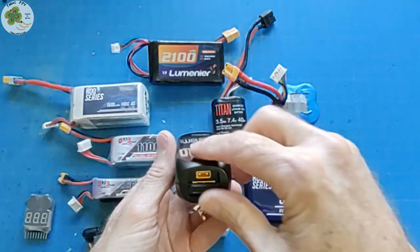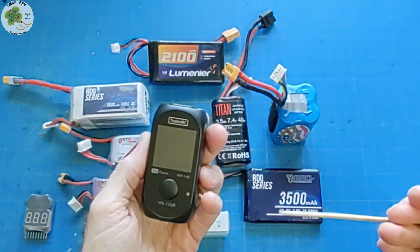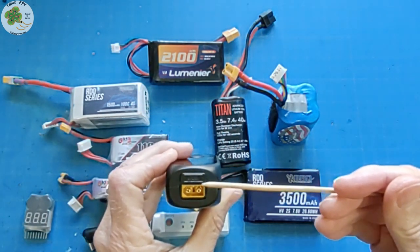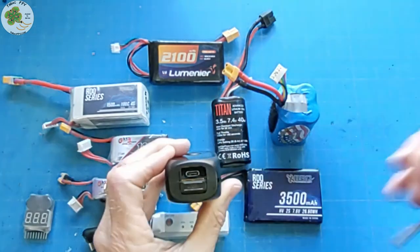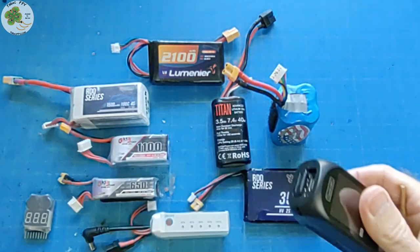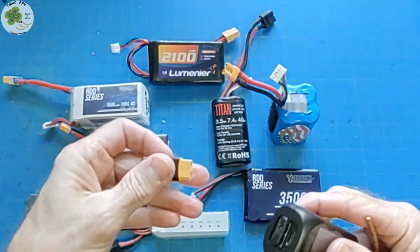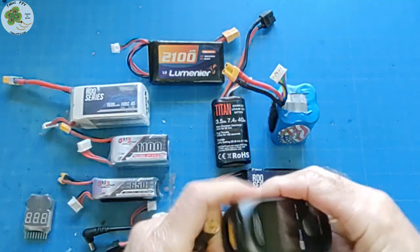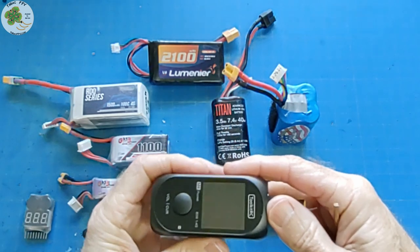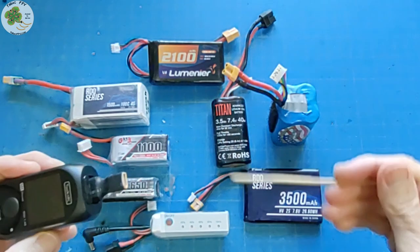You simply slide this little door to expose the type of connector you want to use. The M4 Pocket can take any DC power source from 7 to 25 volts with this XT60 connector, or just slide this little door and you can also use a power source with a USB-C connector. If you've got one of these inexpensive XT30 to XT60 adapters, which I've got linked in the video description below, you can even use a power source with an XT30 connector.